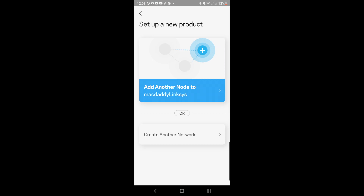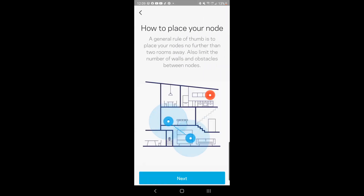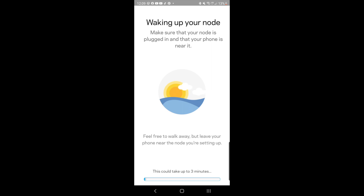You can add another node to your existing network or create a new network. You'll need to select whether you want to extend your Wi-Fi with a new child node or improve your network by replacing the parent node. I'm going to place a child node. Follow the instructions on how to place your node, click next, and make sure your node is plugged in. The LED will flash blue, then turn purple, and after it finishes connecting, it will turn solid blue.